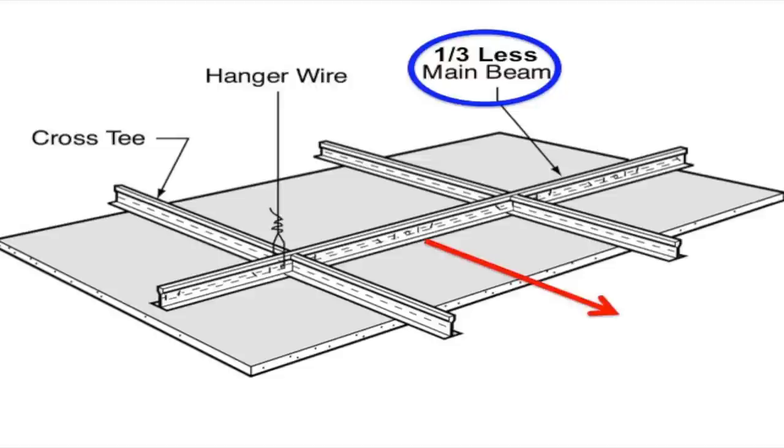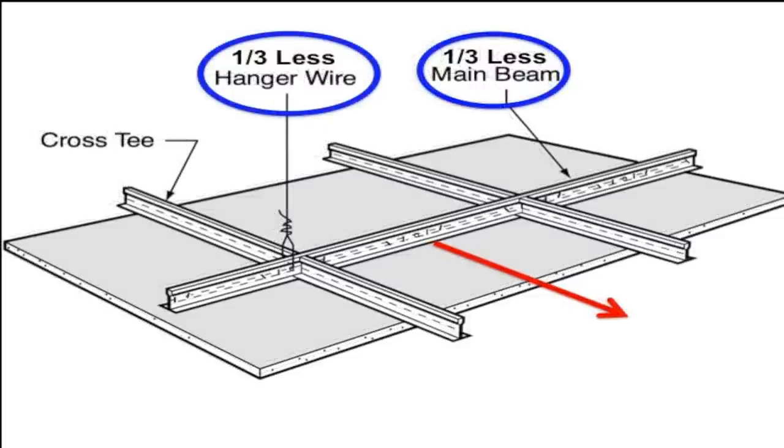Immediately, you would use one third less main runners and one third less hanger wires. What's one hanger wire cost?